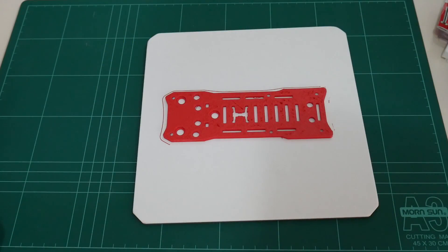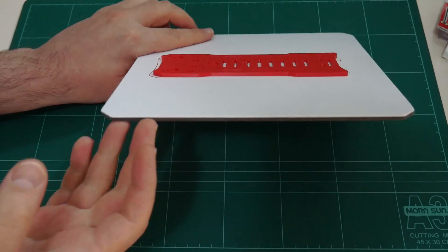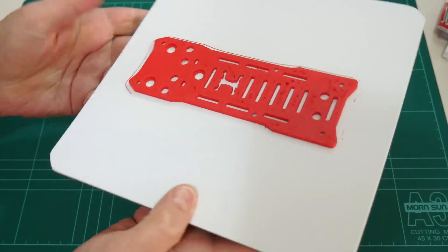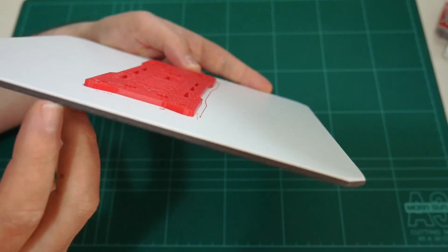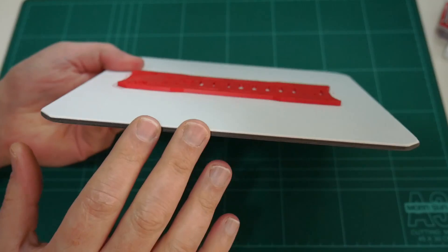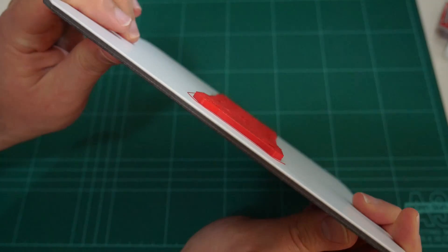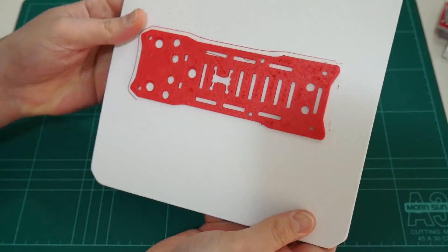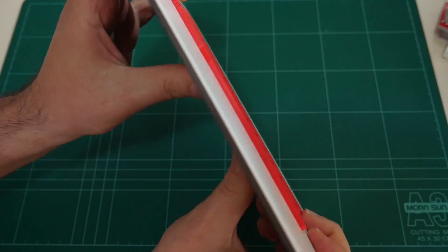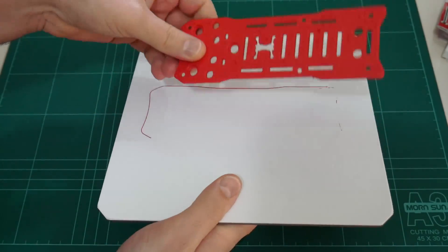Here is the Peon 230 quadcopter's top plate printed in Apollo X by FormFutura. The first thing you'll notice is it hasn't lifted on the corners of the build plate. Unlike ABS, which I've printed many times and struggled to keep flat without corner lifting, here there's no problem at all. Apollo X lives up to its advertised feature of being warp free. Removing it from the build plate — awesome, too easy.